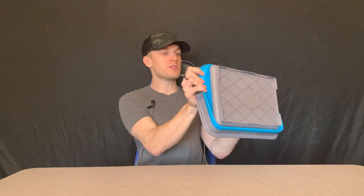This holds about 10 liters of water. How to use it is super simple — all you do is just pop it out like so, and you get yourself a little bucket.